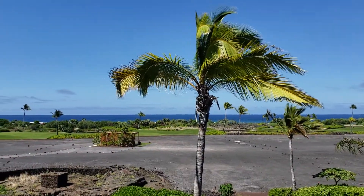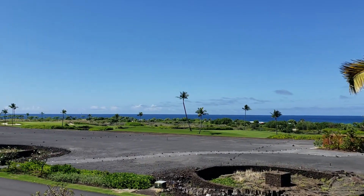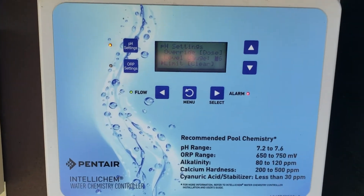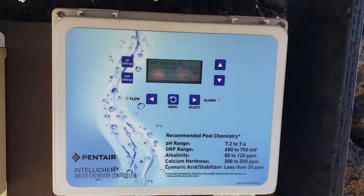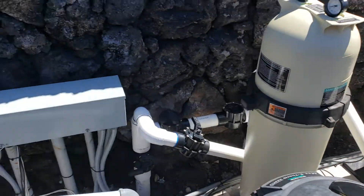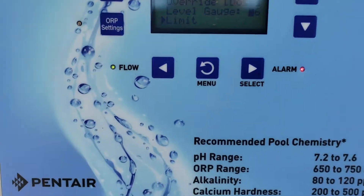Aloha guys, this is Chris. I just wanted to share this with you for those of you who've got the IntelliChems on your route. One of our houses was having an issue — Kyle, you were having the issue that it was locking out and not dispensing acid into the pool when our limits were clearly higher than we wanted to keep them. We were at about an 8.6 and we were locked out.